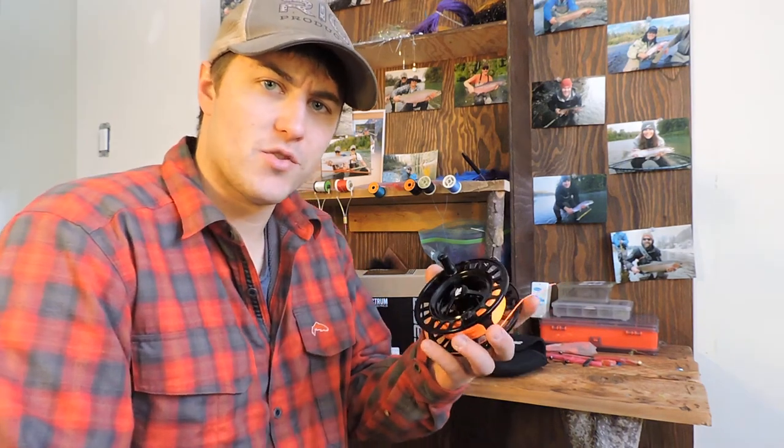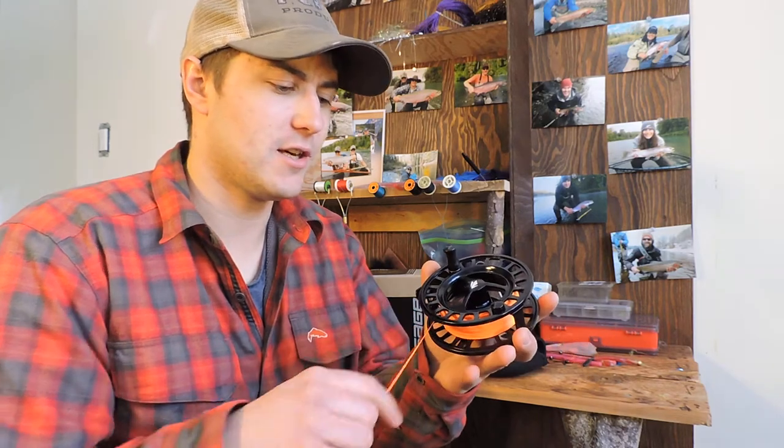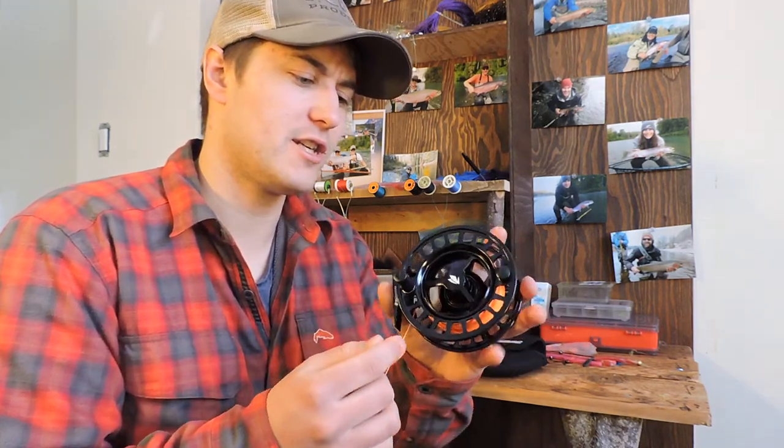Hey guys, Matt McEwen here, BC Rivers Wild, checking out the new Sage Spectrum reel. It is the new reel from Sage to replace the very popular 4200 series.